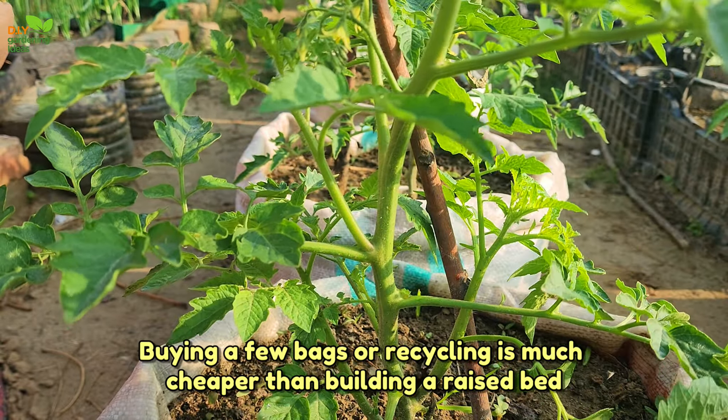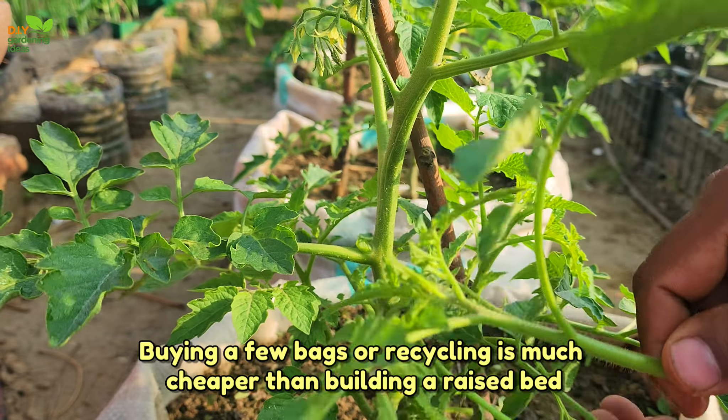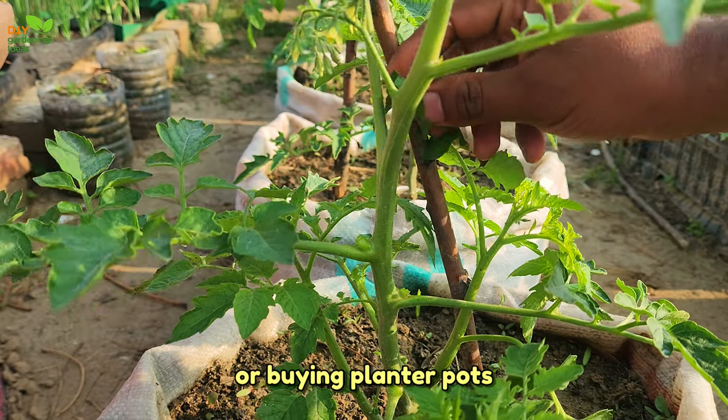Buying a few bags or recycling them is much cheaper than building a raised bed or buying planter pots.